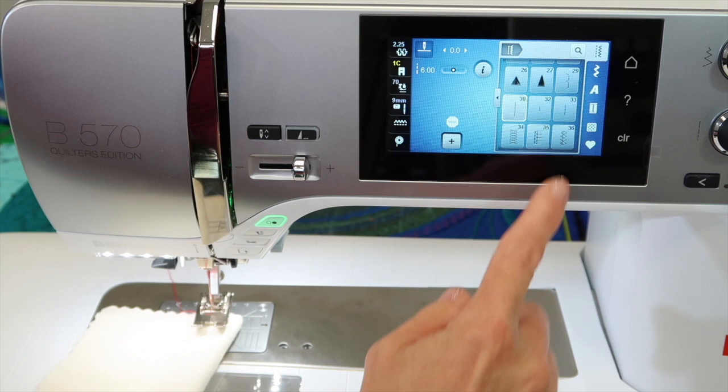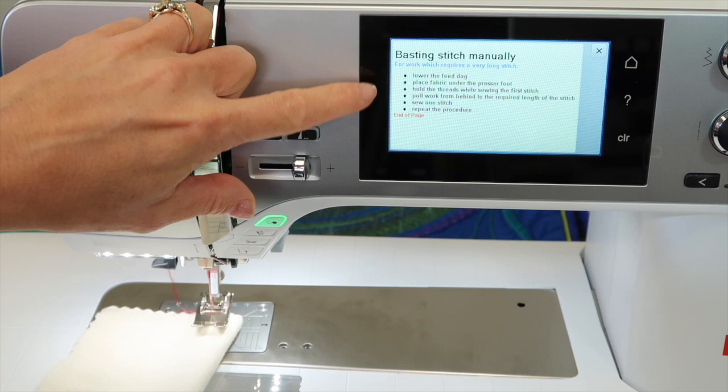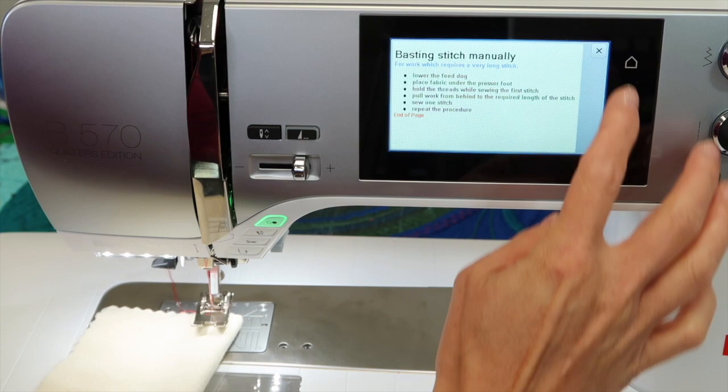If you forget which stitch is your basting stitch, remember you can scroll down and when you think you've found it, touch the question mark and then touch the stitch. This will give you both what the stitch is called, what it is, and how to use it. Right here it reminds us to lower the feed dog, place the fabric under the presser foot, hold the threads while starting to stitch, and pull the work from behind to the required length of the stitch. You get to pick and create how long the basting stitch is, then sew one stitch and repeat.